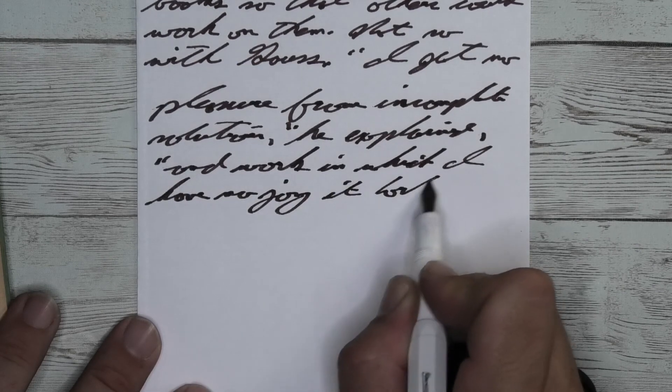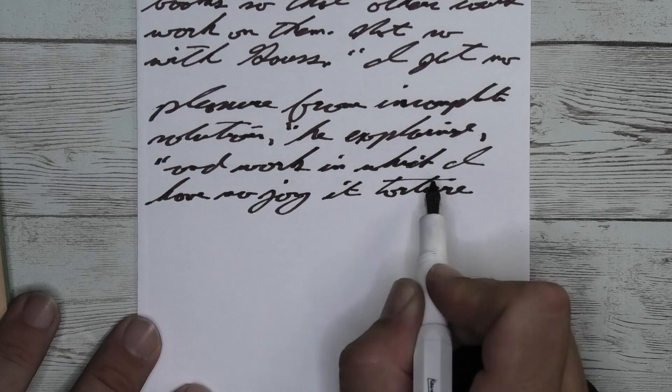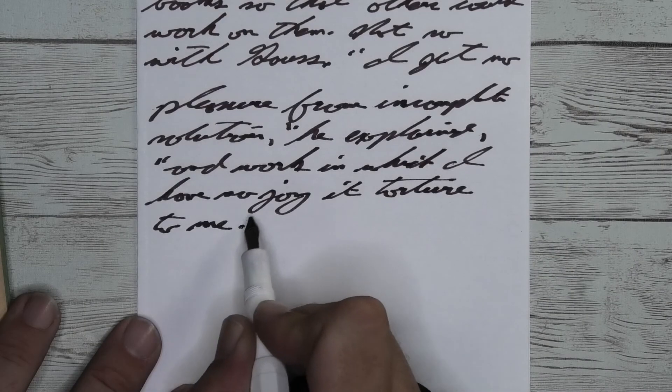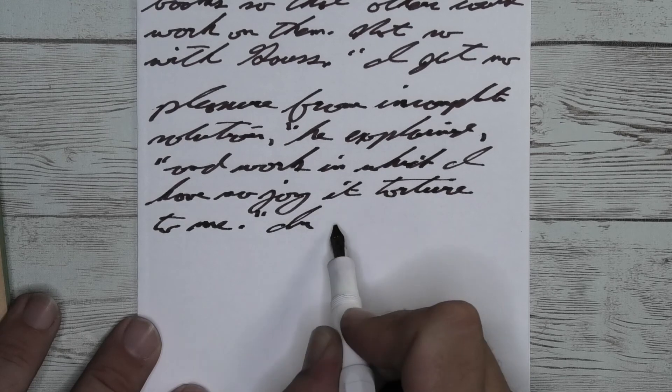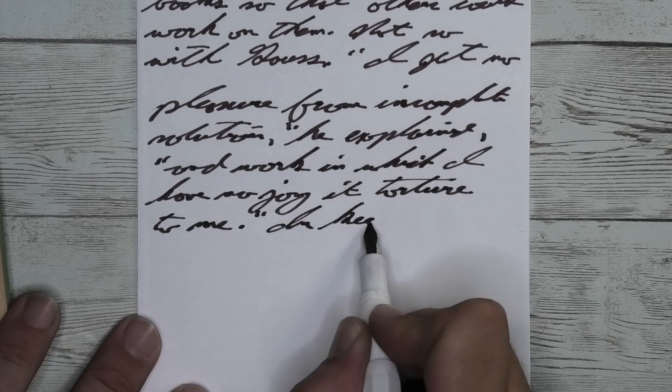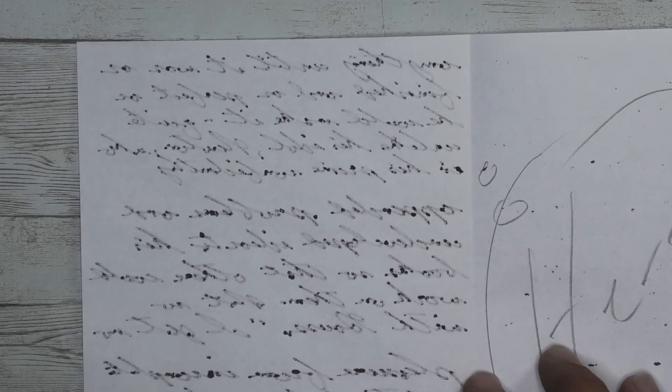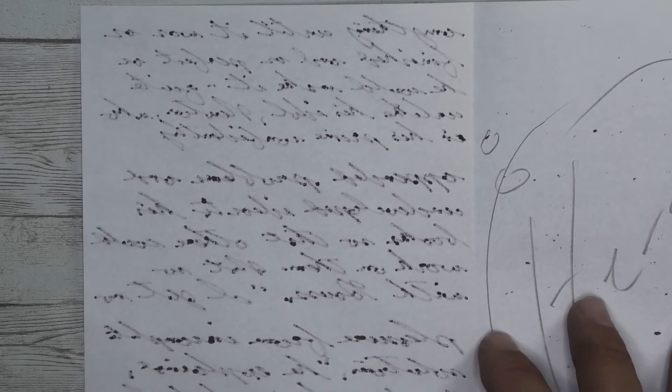Looking at the page underneath, it did have a little bit of bleed-through in the stub region, constantly, quite a bit. I just didn't have an afternoon to circle all of it. And looking at the back of the page, there's no writing back there because you could practically read it.